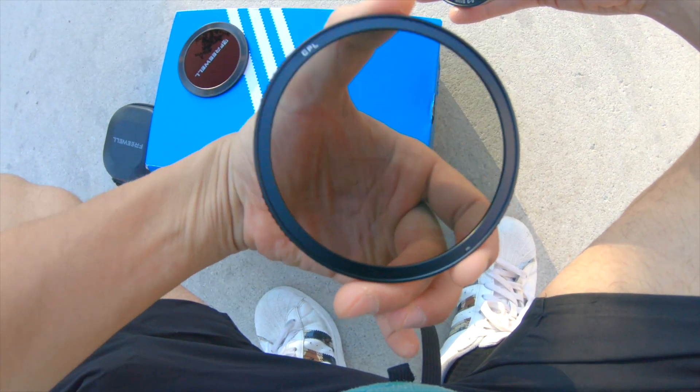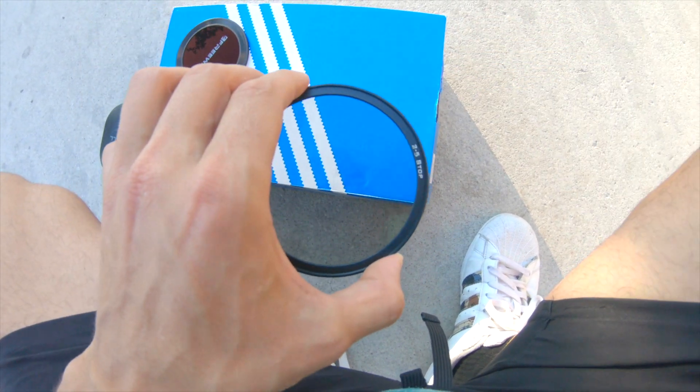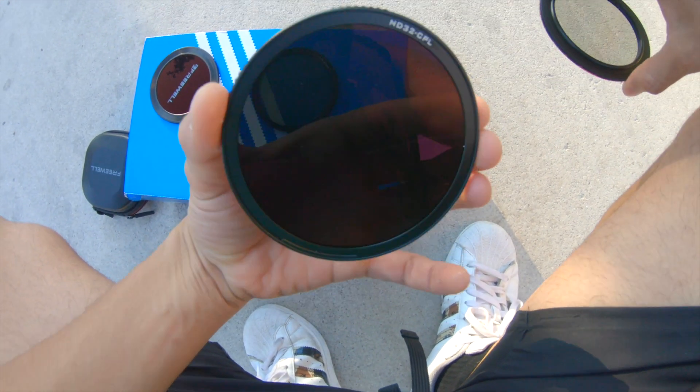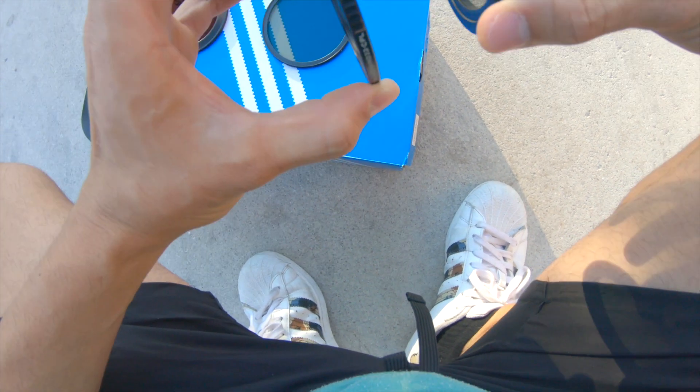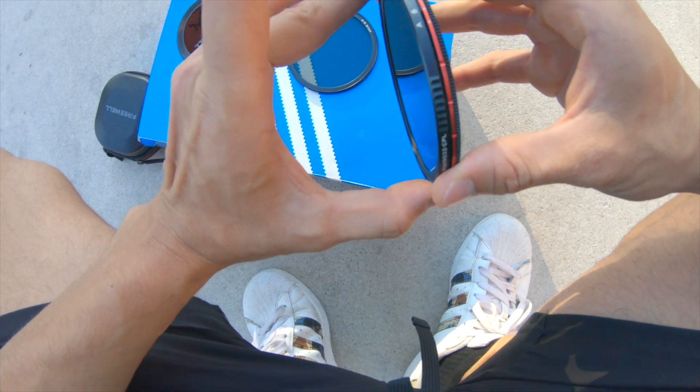This is where we get versatile. We have the CPL on one side, which is the polarizer, and then we have the two to five stop ND filter. The next one is going to be the CPL but this is the ND32. And then on the other side we have the six to nine stop. Whatever way you have this facing out is what you're going to be using. For example, if I have the six to nine stop facing away from me, then I'm going to be using the six to nine stop ND filter. All you need to do is make sure you match these two little arrows with the A and the six, stick these in, and then you can control the filter.